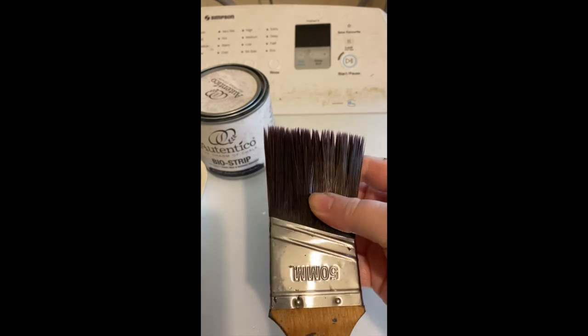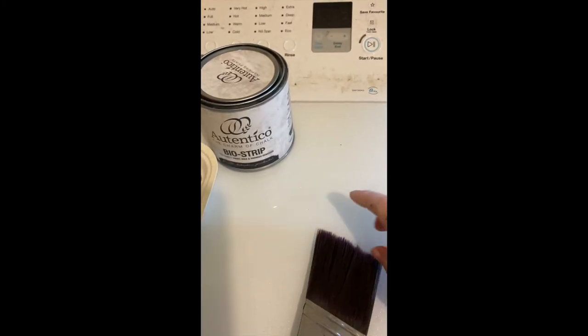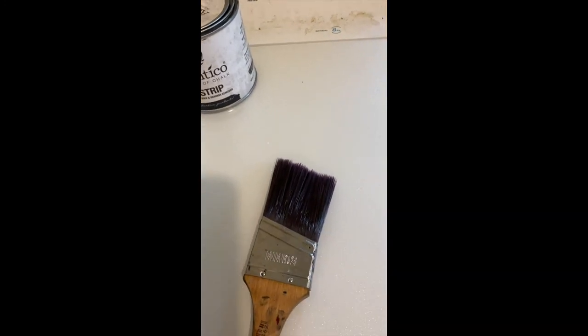She's clean — oh, look at that shine! Super soft, back to normal and ready to paint again. Thanks for watching. Bye.